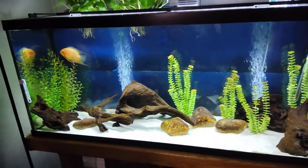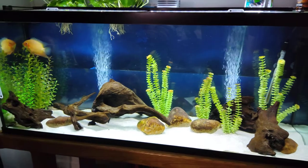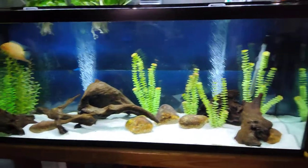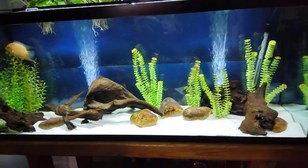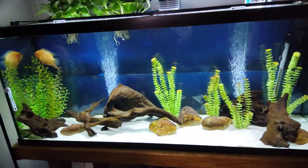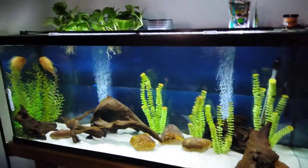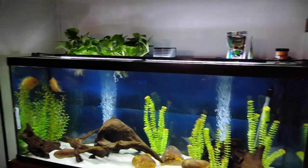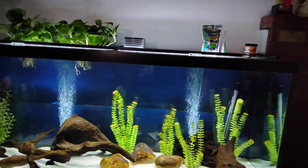There's been a long-standing thing where people have always believed in over-filtering a tank. At what point are you wasting money? I've done every route possibly imaginable in my long time in the hobby — multiple canisters on tanks, large single canisters, sumps, all kinds of things.